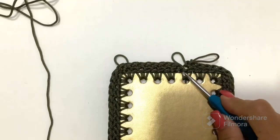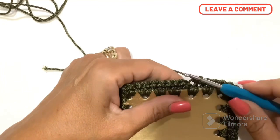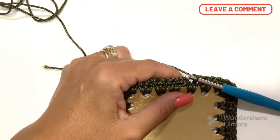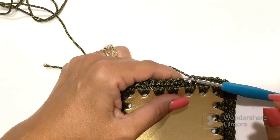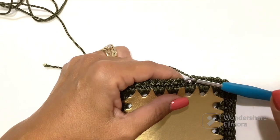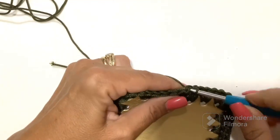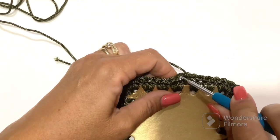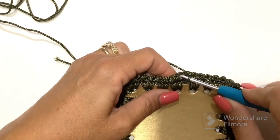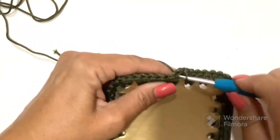Arriving here at the end, for all the rest of the work we will not close the round but we will work in a spiral. So here, instead of closing with a very low point, we start the chain stitch — which surely many of you already know, but I will show you. I go to the first point and make a low point, and on the second, the chain stitch: instead of making a low point in the top of the finished stitch, I go to take it below.